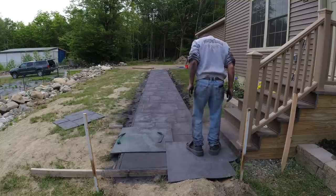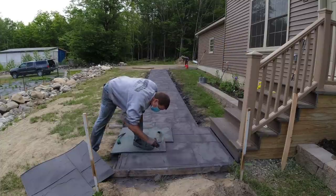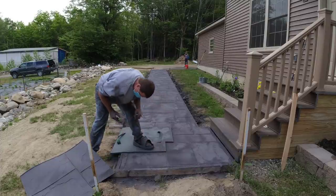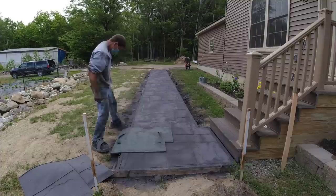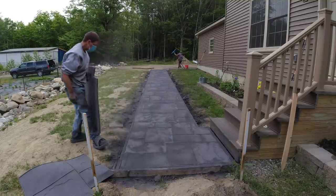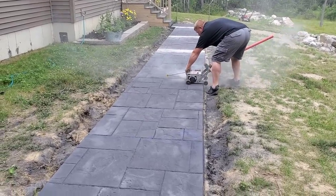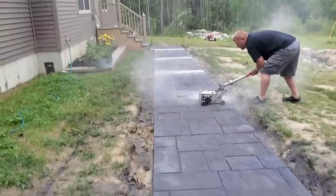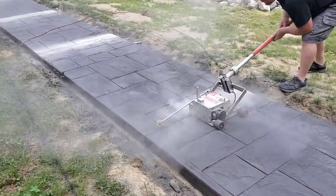I'm using what's called a flex mat right there up against the stairs, so that one's really flexible — a lot more so than that green one you see to the left. If you need to touch up any joints we've got touch-up tools for that. We can also touch them up when we come back to wash — we can scrape those joints out to make sure they look nice, neat, and clean.